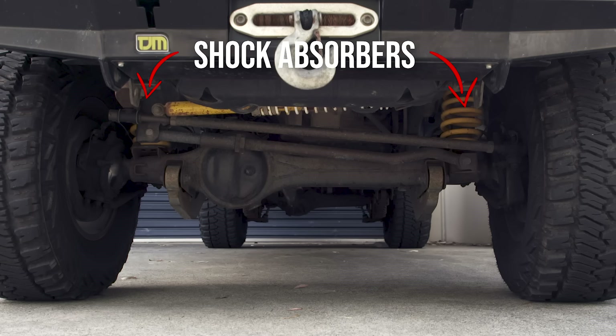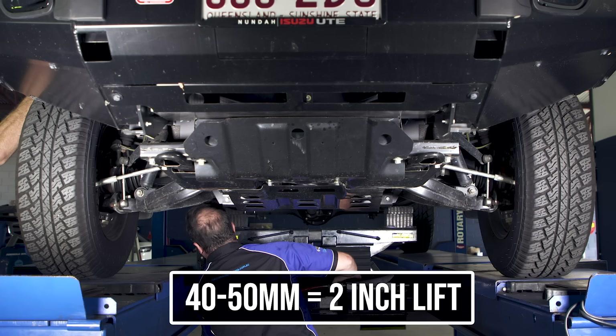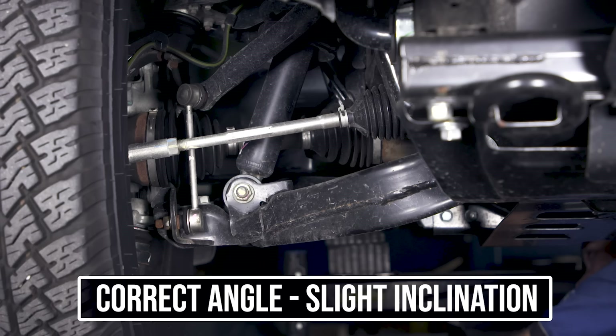This is what a live axle front suspension setup looks like, and this is what an IFS front suspension setup looks like. With an IFS or independent front suspension four-wheel drive, you really only want to go 40 or 50 mils, which is typically your two-inch lift. Look at the front upper and lower arms in this ute — they're very short and this causes them to operate at terrible angles when lifted too high. You want the arms sitting slightly uphill from the wheel to the chassis for handling and bump stop absorption reasons.